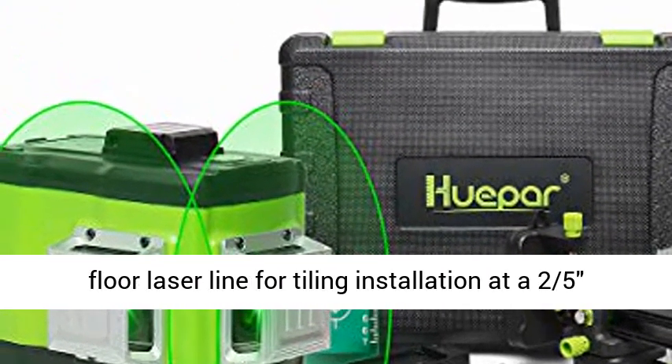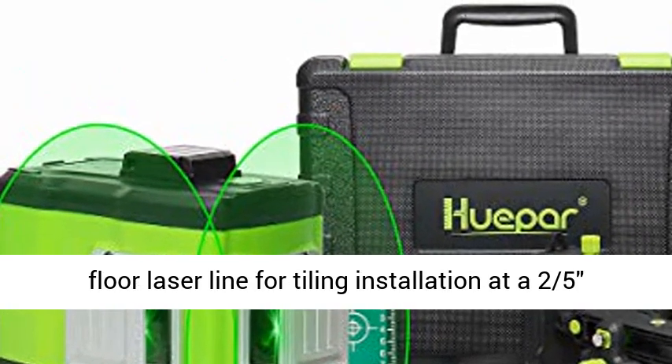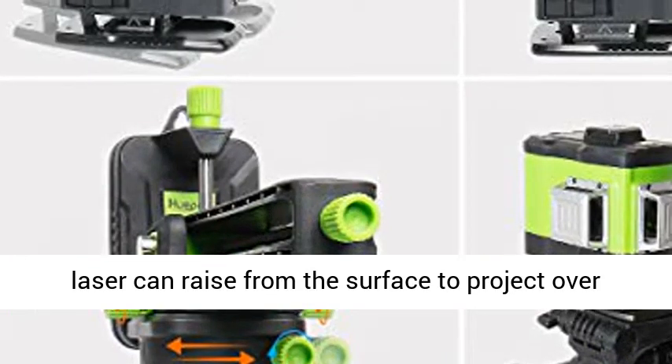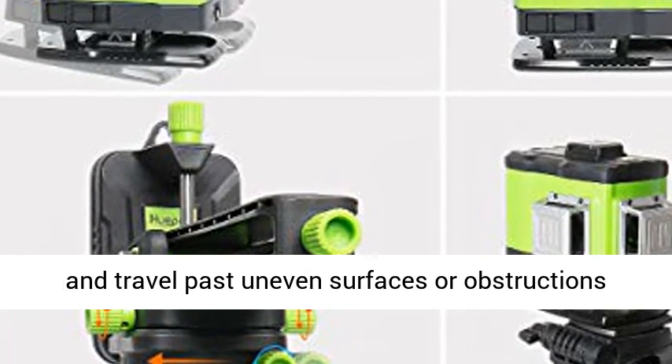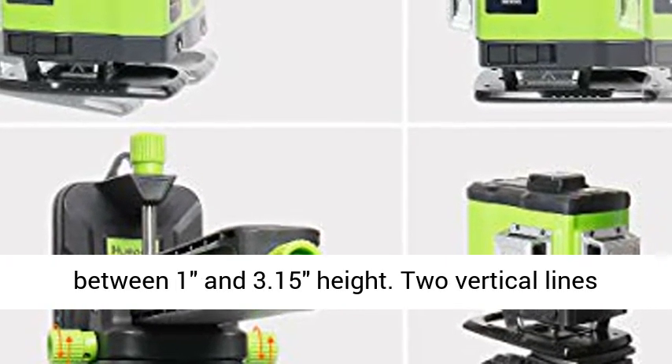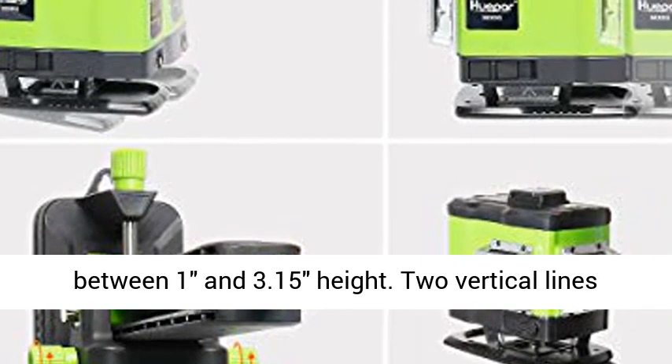This laser tool projects one 360-degree horizontal floor laser line for tiling installation at a 25-foot distance. With the lifting base, the 360-degree floor laser can raise from the surface to project over and travel past uneven surfaces or obstructions.